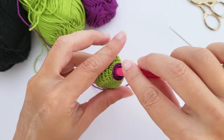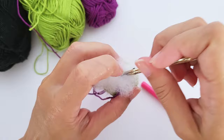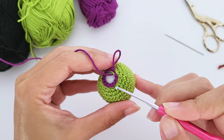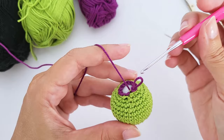After finishing round fourteen, stop to add stuffing inside the head. Add as much as seems right, then come back. For round fifteen, you'll work in the remaining front loop — the green line visible on the round worked in purple yarn. Work one single crochet, one increase, repeat six times — you should have 18 stitches, working in the remaining front loop.